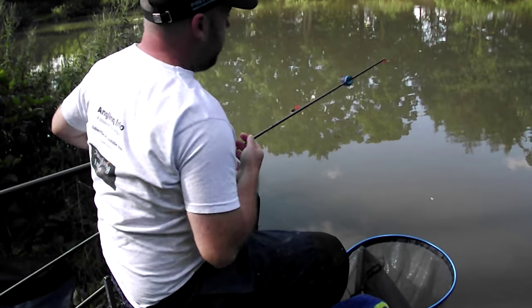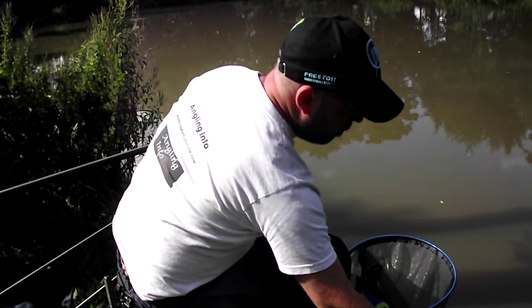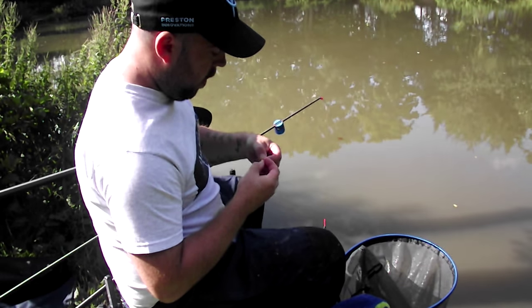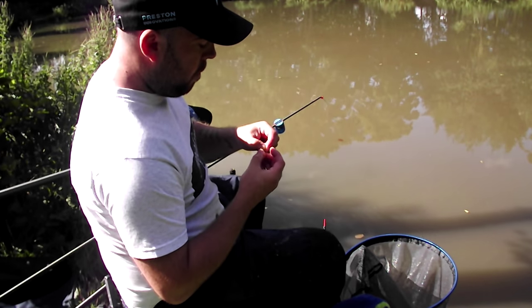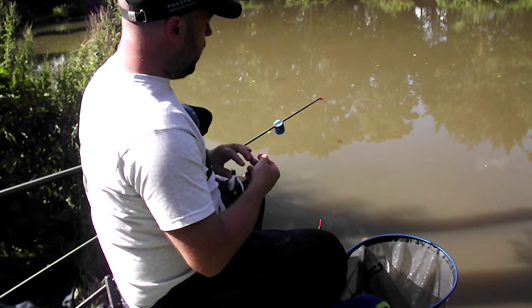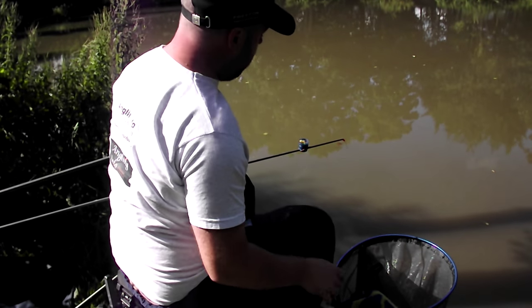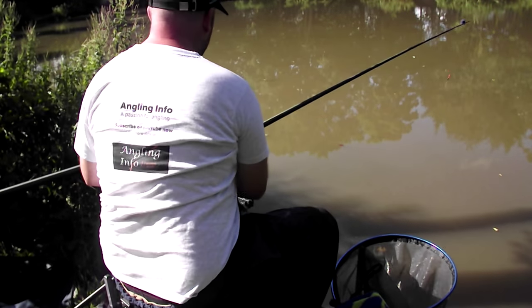All I'm doing is just alternating between both baits because both of them are fishing well. With the corn, all we're doing is just hooking it right through the corner — get yourself a nice piece and just hook it just through the corner, not through the middle, so it's easy for fish to grab. And then every two or three casts, unless you've got a lot of fish in your peg — then every cast — you just want a little pellet pot size worth of corn in your corn blend.